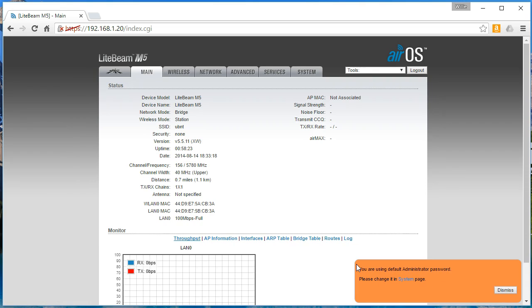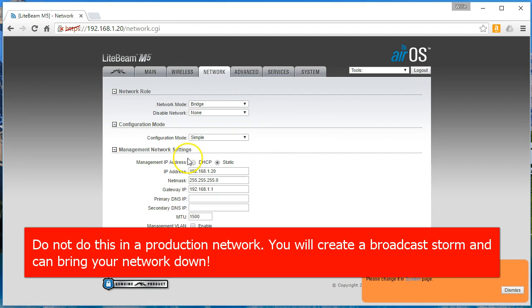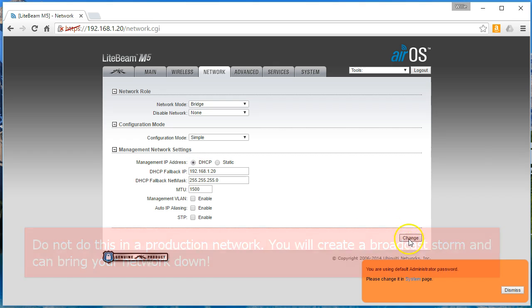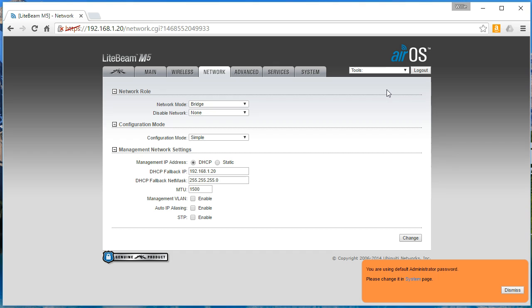Now, what I'm going to do is actually put this on DHCP so that I can have both of my radios on the network so we can configure one side and then the other. So the first thing we're going to do is come in here to Network, turn it on DHCP, change that and apply it. Now what's going to happen is this is going to pick up an IP address in the 192.168.2 network, so now I've got to hop back over there real quick.